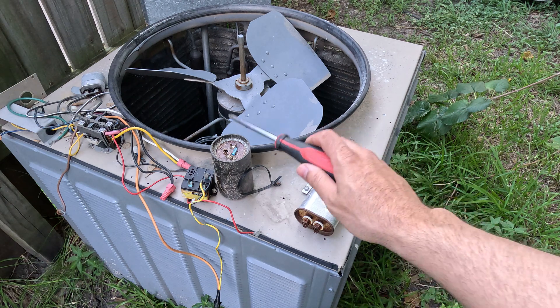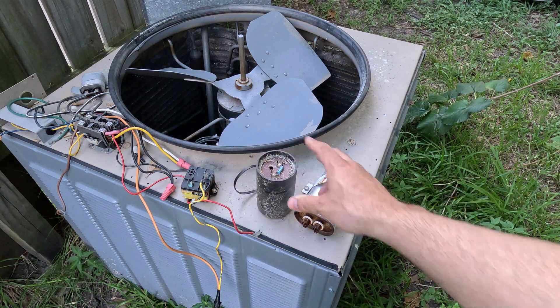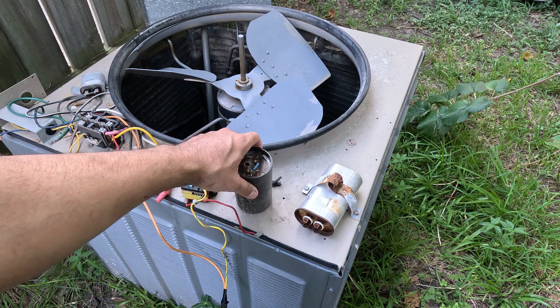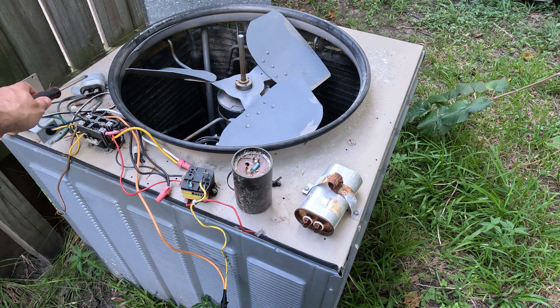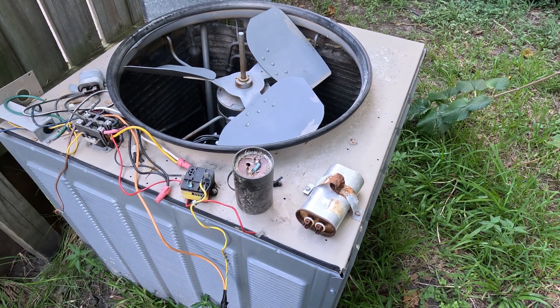I just wanted to show you — this is actually an aftermarket start capacitor here. It's an aftermarket one, no longer working. And this is another capacitor here. Thank you for watching the video. This is how you discharge a capacitor.